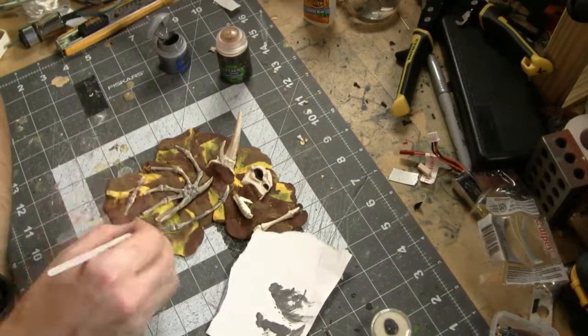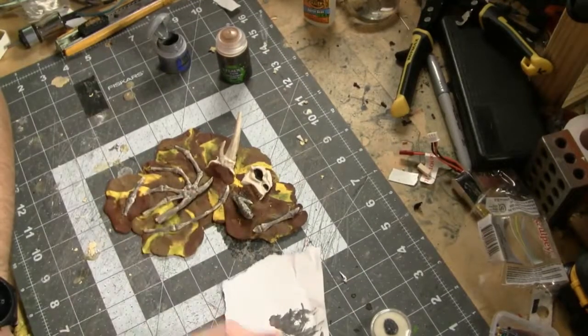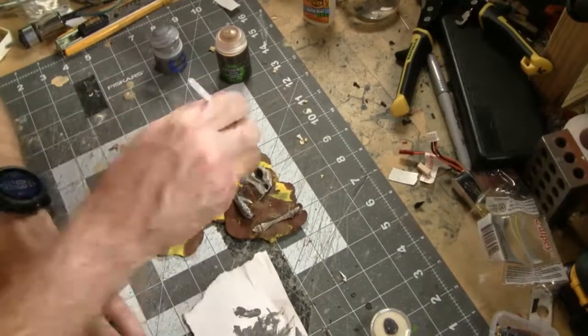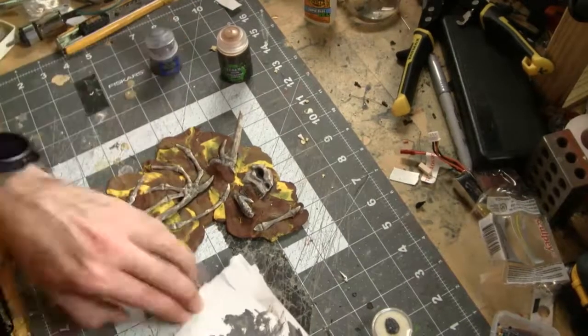The first coat I'm experimenting with is Dawnstone Gray from Games Workshop's Citadel line of paints. And I think I just got some super glue on my dry brush. So the moral of the story — it's probably not a bad idea to wait for the super glue to completely dry before trying to paint things.